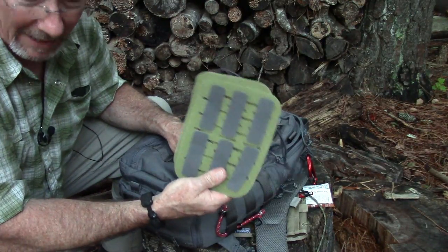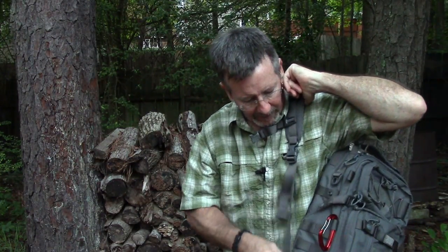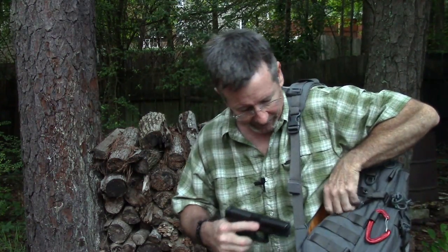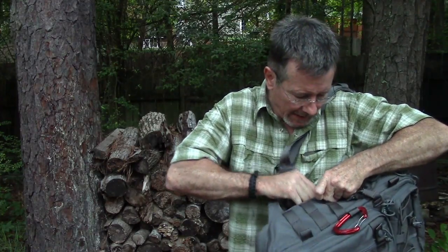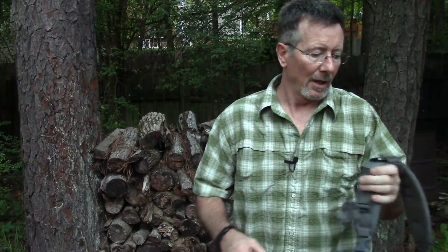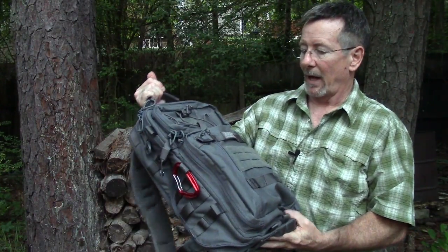Another great feature is the concealed carry access. If you have a weapon in there, it's really easy to get to: slip the pack off your left shoulder, let it swing around, reach up, grab the zipper, and you're in. I could probably do that faster if I wasn't on camera or if I really needed to. It gives you the comfort of a double-strap backpack rather than a sling pack, so you don't have to worry about it coming off your shoulder, while still giving you quick access.